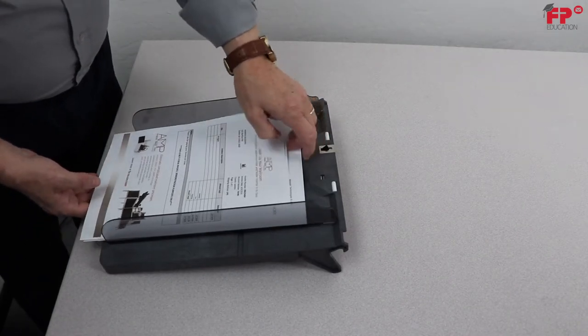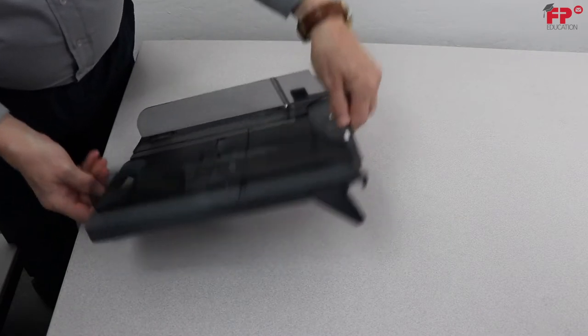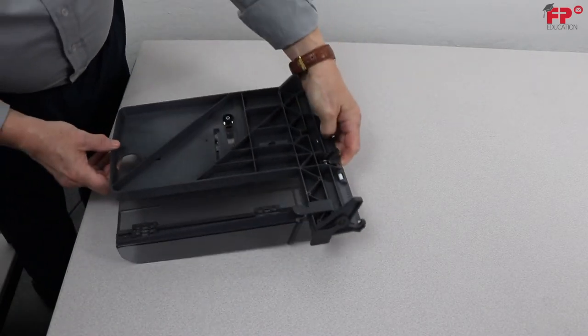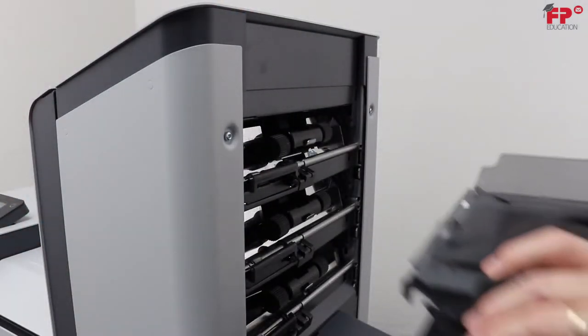Once that is done, remove the stack of documents, retighten the knob, and reinsert the tray in the feeder position.